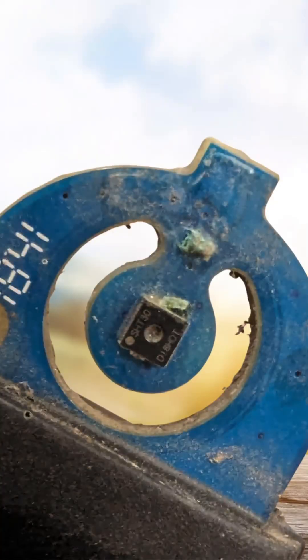He looked at it and here's how it looked — just completely corroded. He found a nice tutorial, which I will link in the description below, that explains how you can replace the temperature and humidity sensor yourself, saving a lot of money. The solution makes use of a cheap standard temperature and humidity sensor.